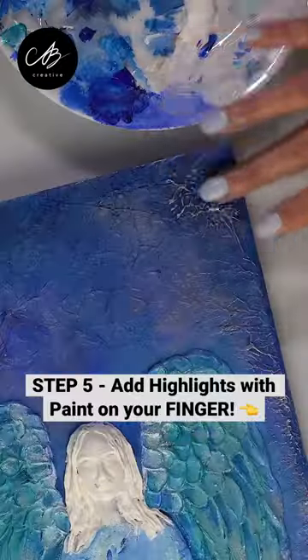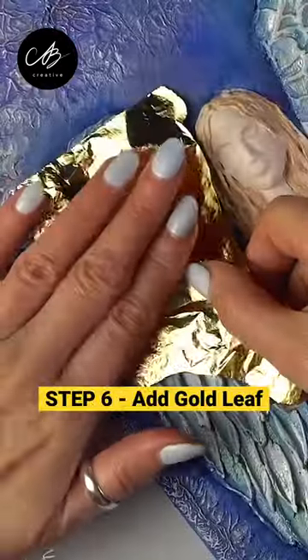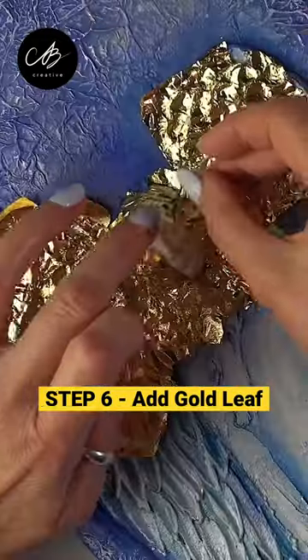I add highlights to my foil with a bit of silver paint on my finger — how cool does that look? I add gold leaf as a finishing touch, and there you go.